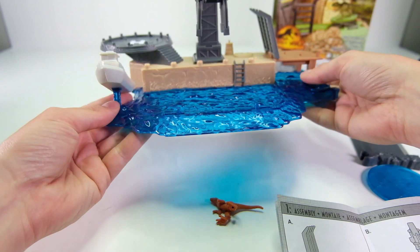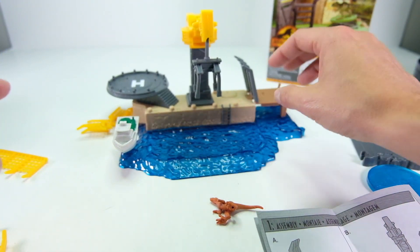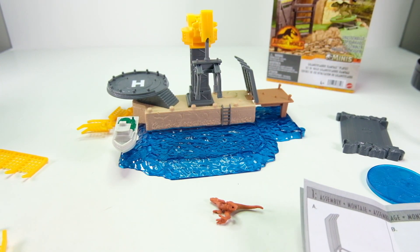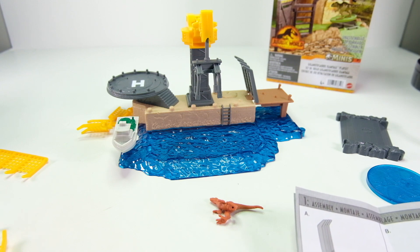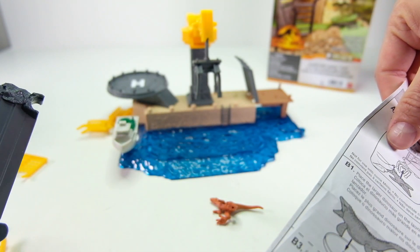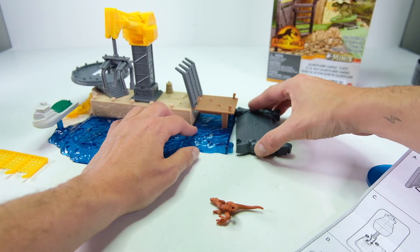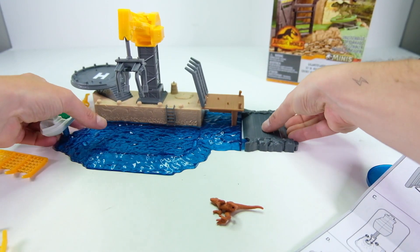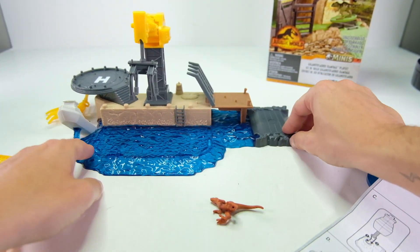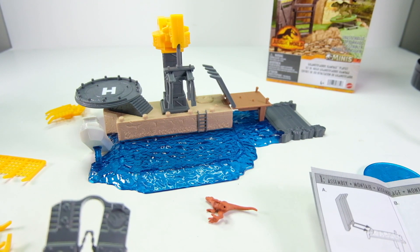The little helicopter landing pad pops in right here. Mattel has done a great job with their playsets — everything snaps together pretty strongly and it's usually very sturdy. There's one piece I don't actually see in the instructions; it looks like it just goes here to connect to the other playset.